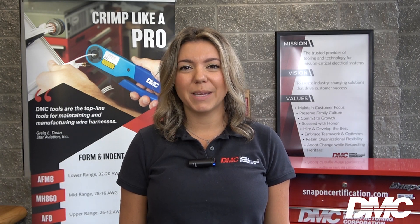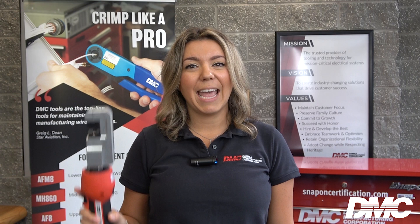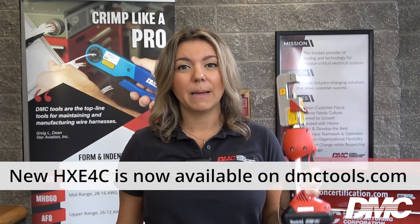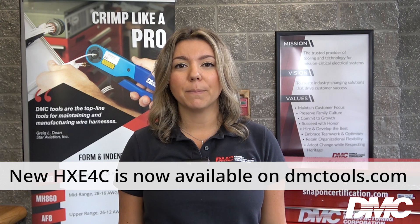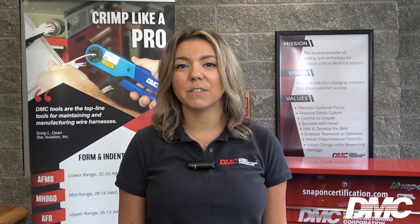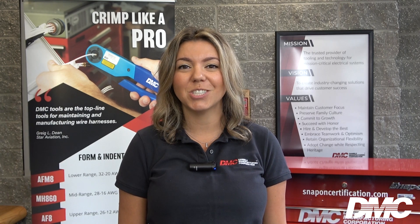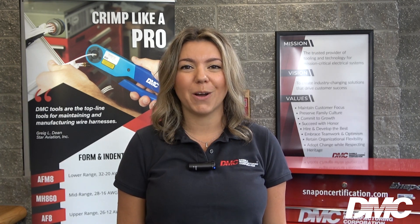Hi, I'm Irene from Daniels Manufacturing and this is the HXE4B and the HXE4AB. Both of these battery-powered crimp tools produce 1.5 tons of crimp force and are ideal for crimping terminals, splices, contacts, shielded connectors, and most RF cables.